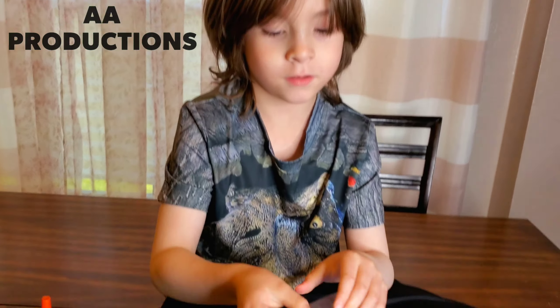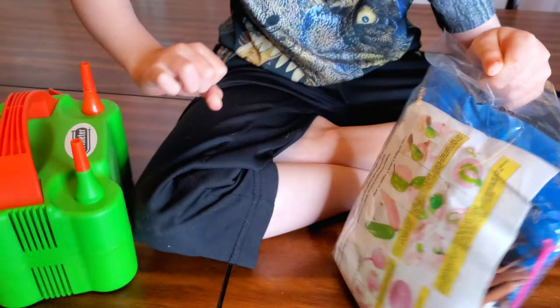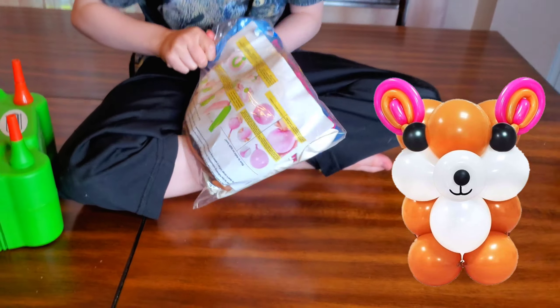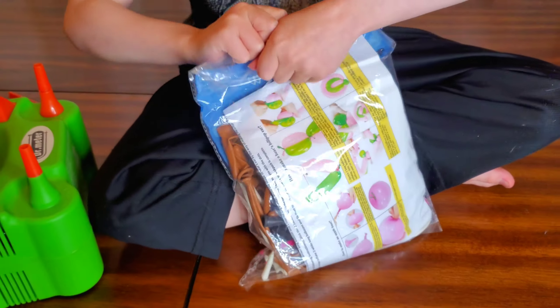Hi! Hey Aaron! Oh my gosh guys, we got the cutest little balloon animal we're gonna blow up. Here's a picture of it. So this is our balloon kit — we're gonna unbox it and see what's in there.